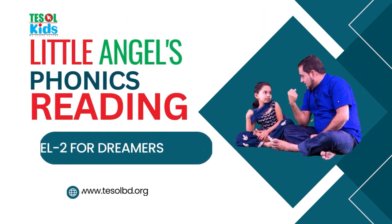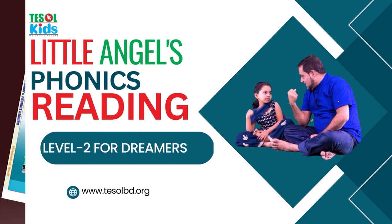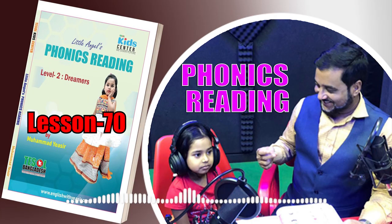Little Angels Phonics Reading Level 2. Hello everyone, Assalamu Alaikum. This is Muhammad Yaseer from Tessal Kids Center, and this is Madhya Tuba from Tessal Kids Center. We are here to show you how to read from the book Little Angels.